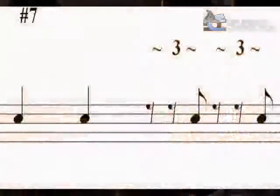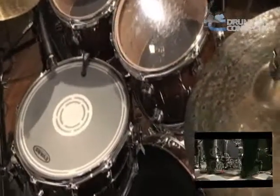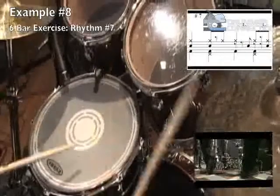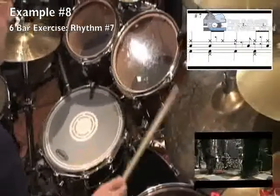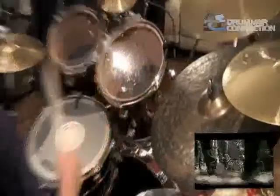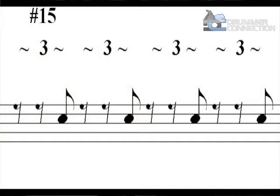So I'll give you an example. Let's look at number seven. Number seven does two quarter notes for one and two, then the last triplet of three and again the last triplet of four. Same exercise — four bars with two bars of just playing time. This time let's look at number 15. I like this one. All it does is play the last triplet of every beat.